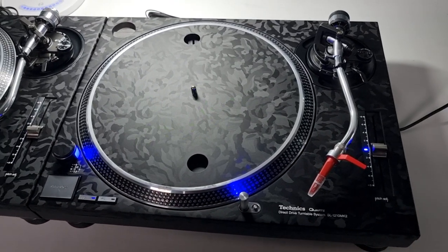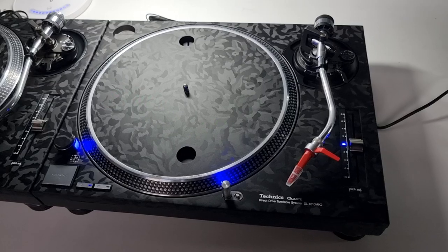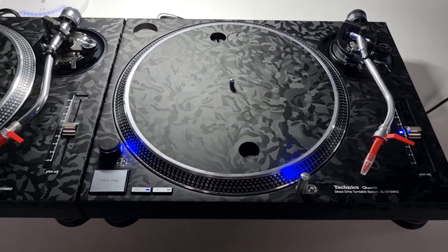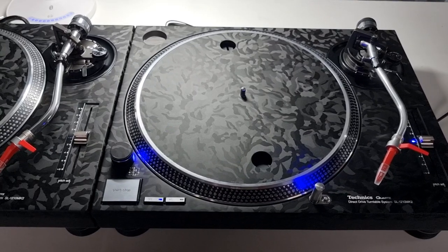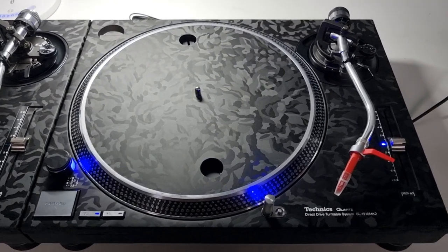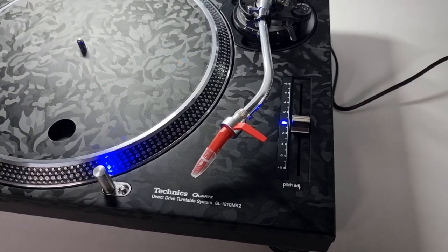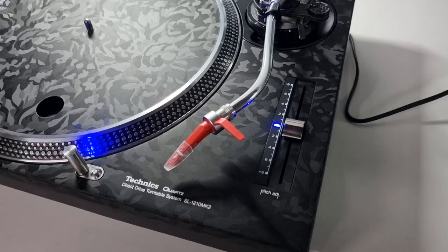How we doing guys? So another pair here now finished — 1210 Mark IIs, wrapped in the ever so popular 3M Black Camouflage Vinyl Wrap. Extremely robust, looks beautiful. It is one of my favourite wraps — I think we've all established that by now — and one of the most popular wraps that I offer.